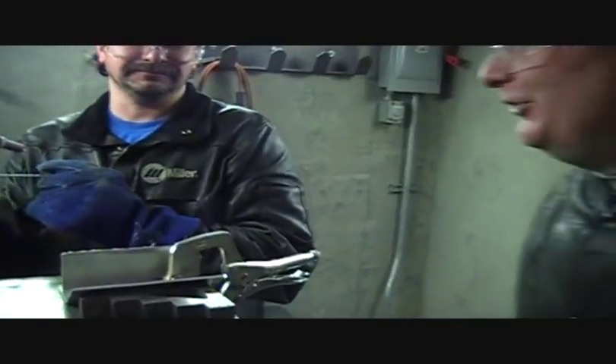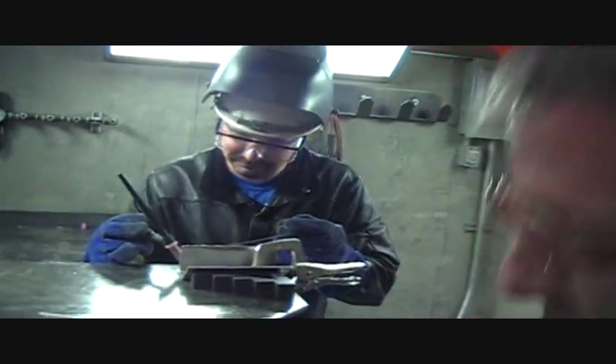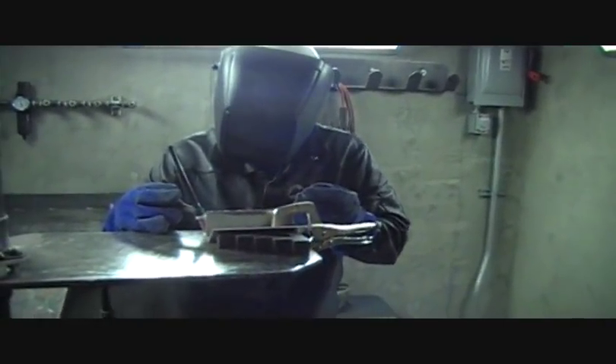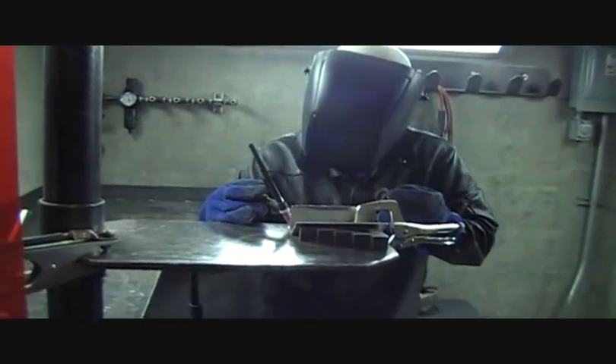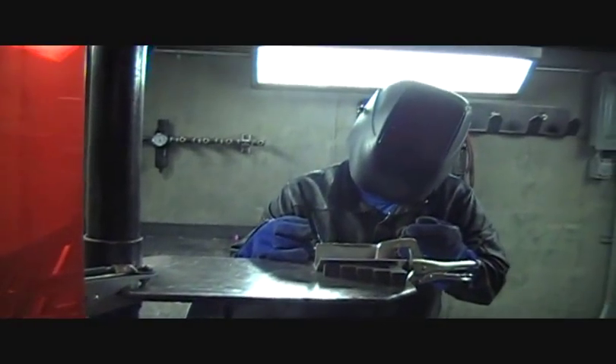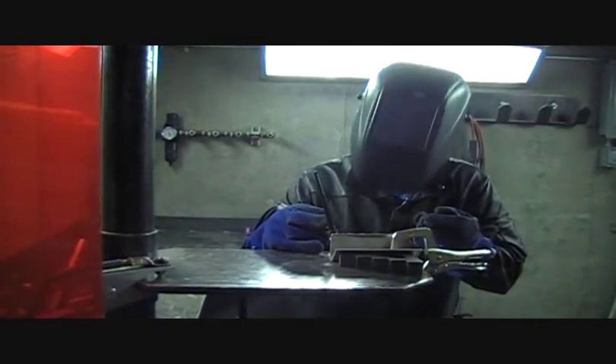John here is in his second quarter and he's practicing on some destructive tests that we do in the second quarter course on aluminum. He'll do eighth inch and quarter inch T-joints, lap joints, and butt joints. They'll all have to pass a visual inspection and a destructive test before that particular assignment is complete.